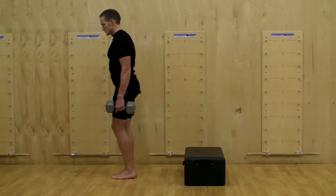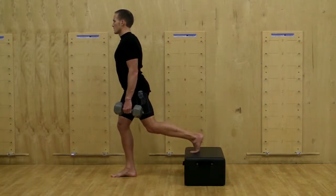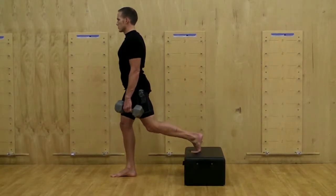Split Squat from Bench. Begin by placing one foot behind you on a step or bench. You may use your body weight or, to increase difficulty, try using a set of dumbbells.